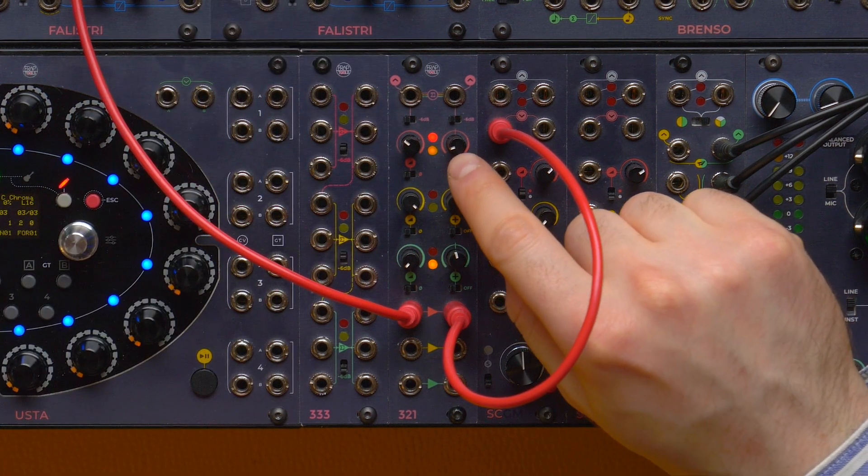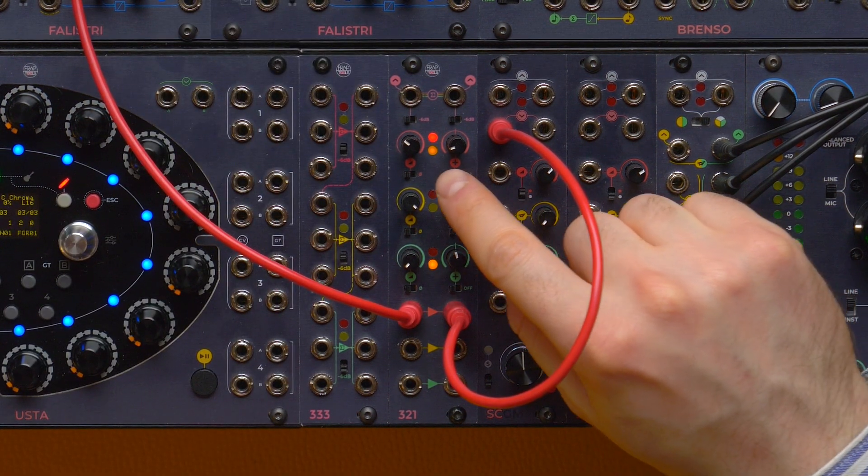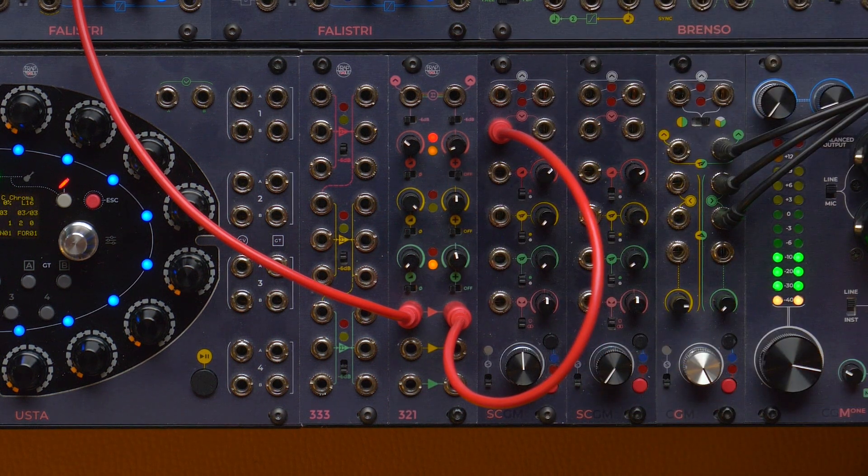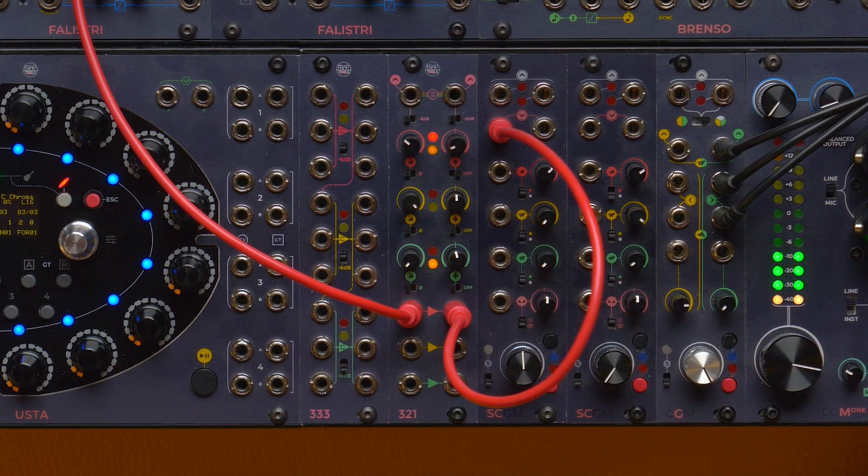Pay attention to the two LEDs. The red one stands for a positive voltage and the yellow one stands for a negative voltage. They seem to be just turned on, but in fact they are flashing very fast. With an audio signal like this one, they display the energy on the positive and the negative front of the waveform.